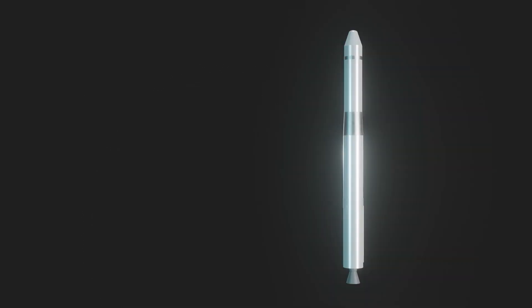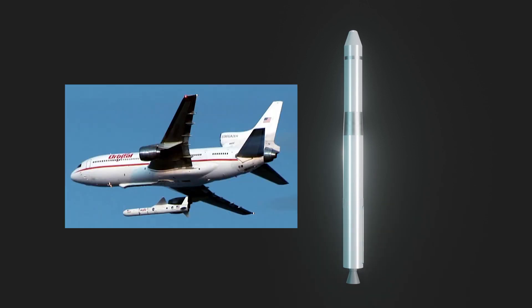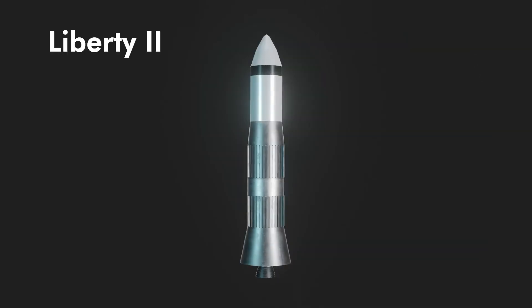Liberty 1 was going to be funded by DARPA for polar launches from Vandenberg. A prototype stage 1 was built and engine testing was about to start when Orbital Sciences got the contract with Pegasus.